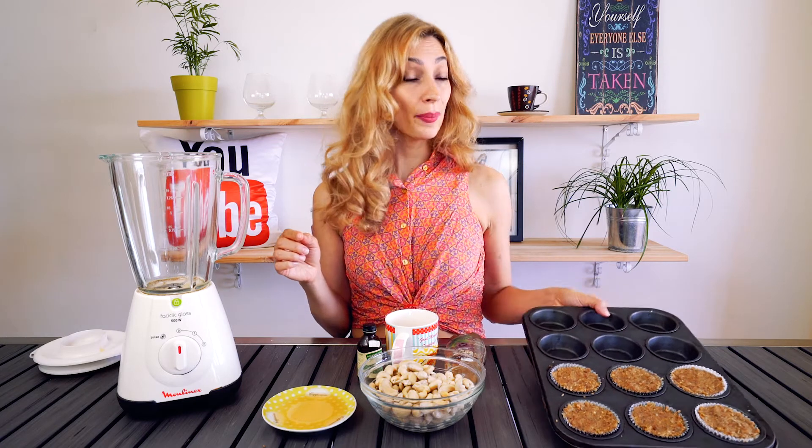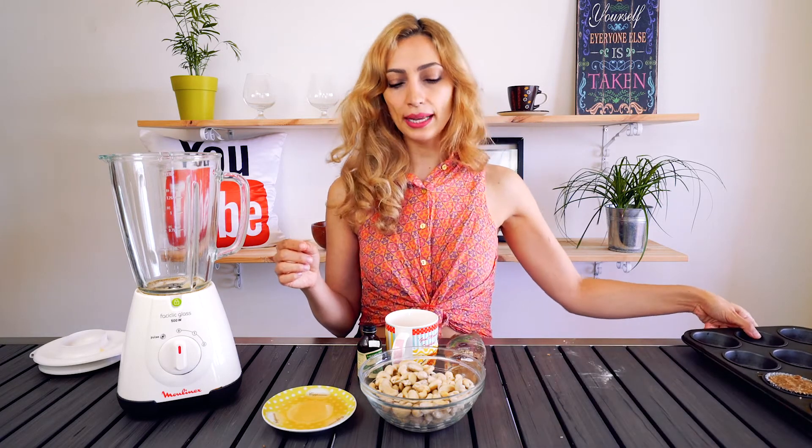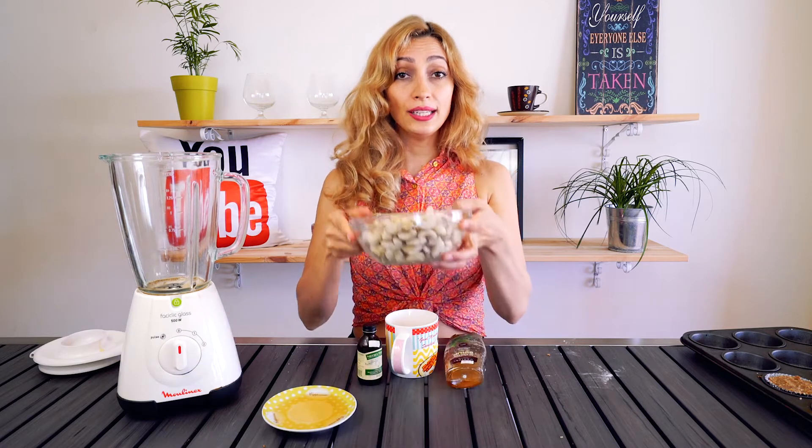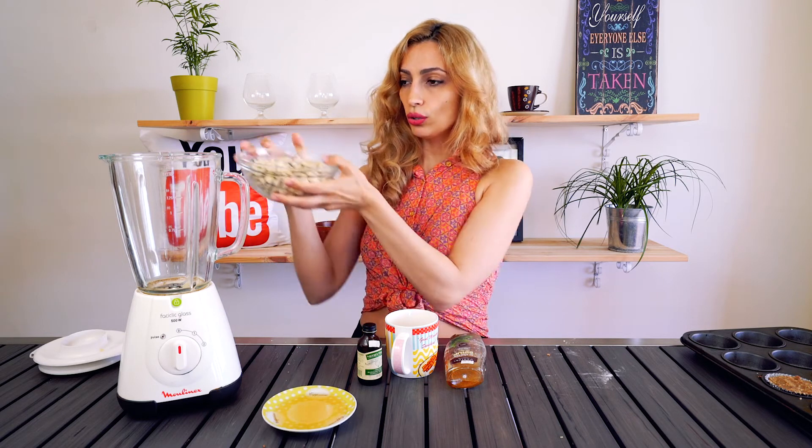Now it's time to make our cashew nut cream frosting. This is raw, vegan, gluten-free, and refined sugar-free. So we're gonna set aside our cupcakes — you can put them in the fridge if you like. We're going to add to our blender two cups of soaked cashews. You want to soak your cashews overnight so that they're nice and soft, especially if you don't have a Vitamix, so it'll help the blender move things along. Now we're gonna add in a cup of delicious coconut water.